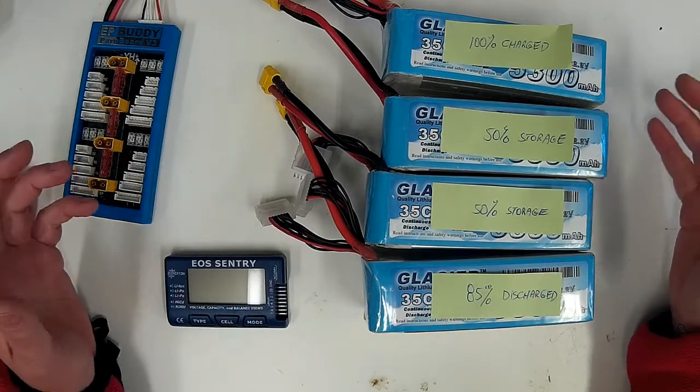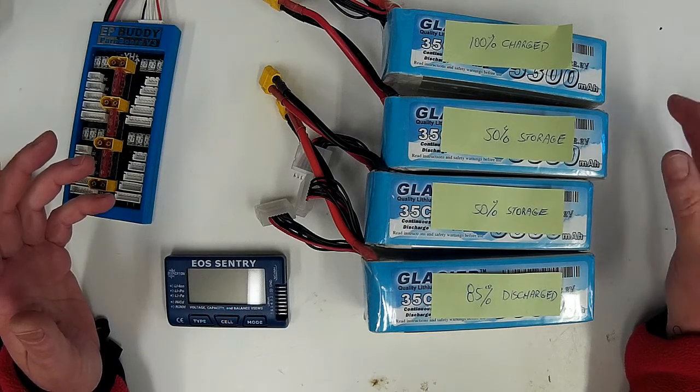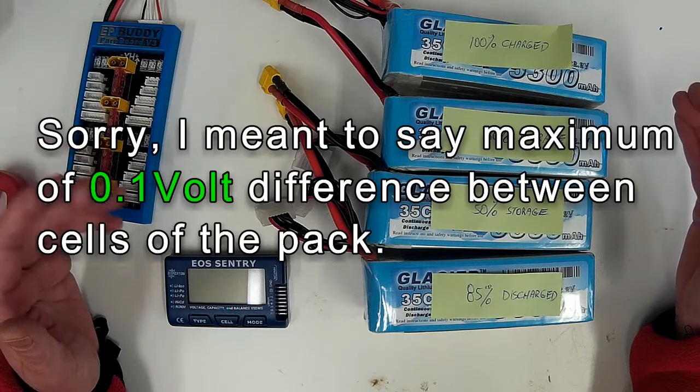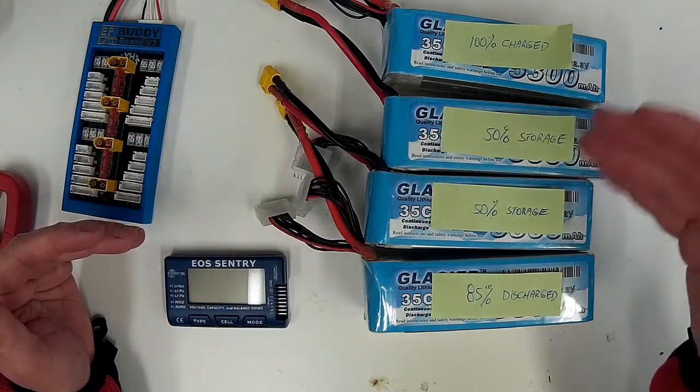On that page I state my general rule of thumb is never to have packs differ by 0.1V between packs when you hook them in parallel, to have a safe maximum amount of current flowing from one pack to the other.